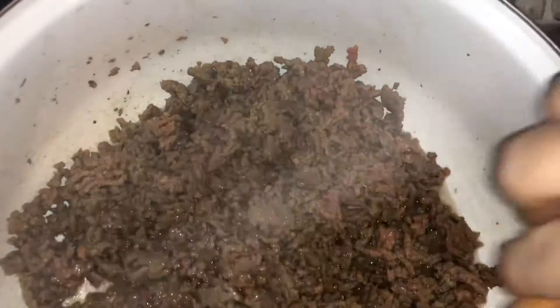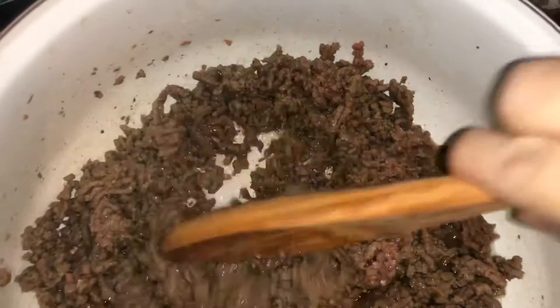Hey guys, how you all doing? I'm making some chili, kind of the way my mom made it.